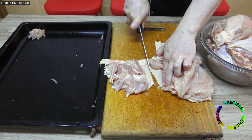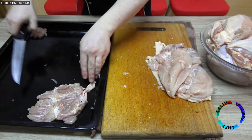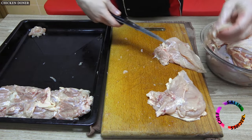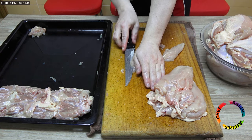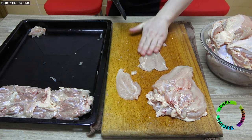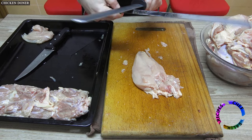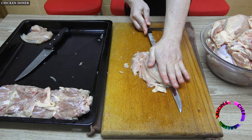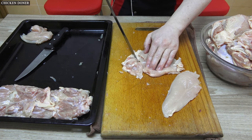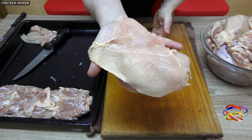Divide the chickens you have opened wide into 4 parts. Open the breasts using a thin fillet knife, opening 2 or 3 times. If the chicken breast is small, divide it in half; if the breast is a little big, divide it into 3.